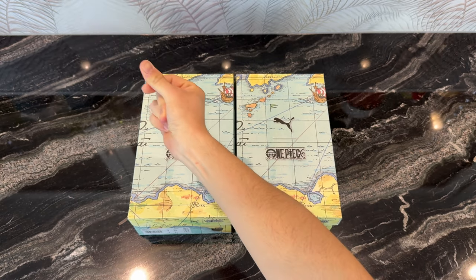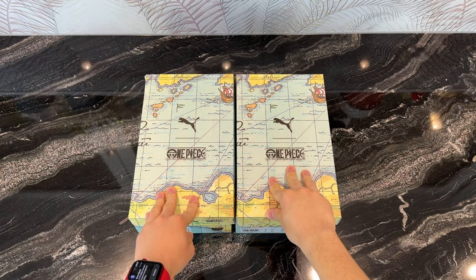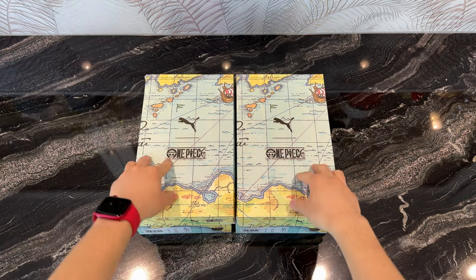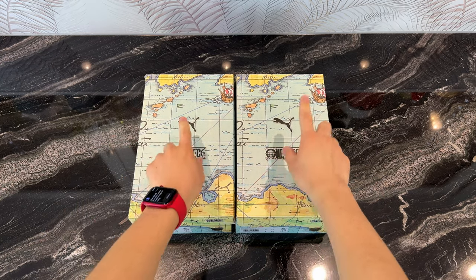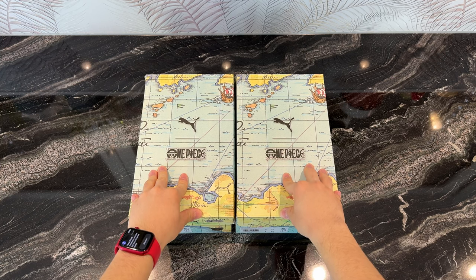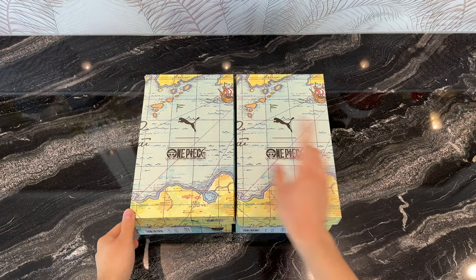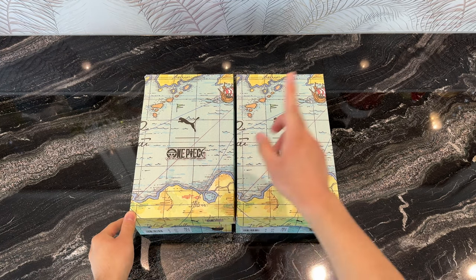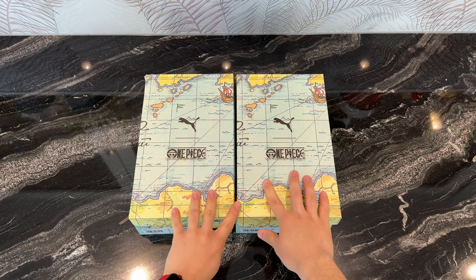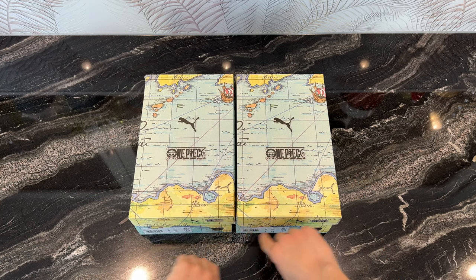Without further ado, let's start. Right in front of me I've got two Puma Suede shoes — just for clarification for new viewers, these are Puma One Piece collabs, special and limited edition. One of them is the Red Hair Shanks and one of them is the Blackbeard edition.